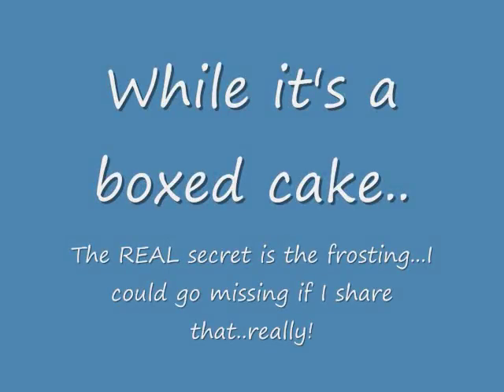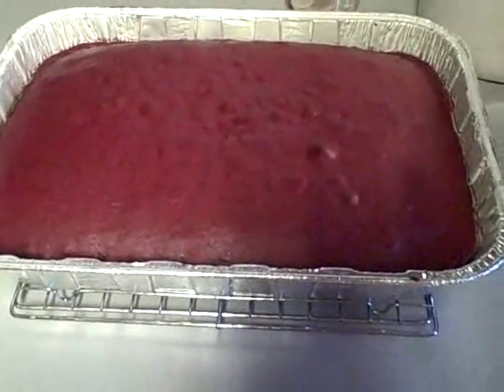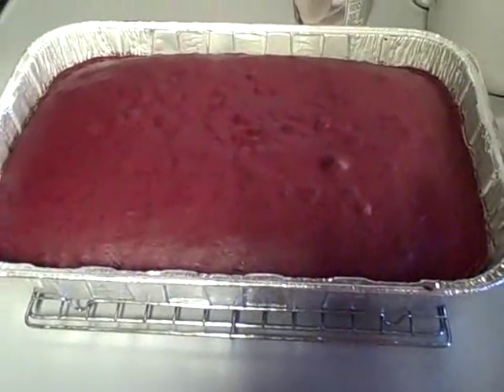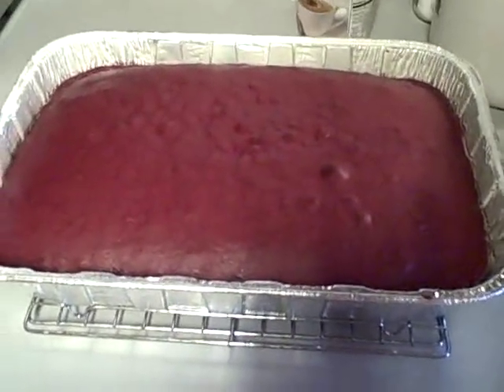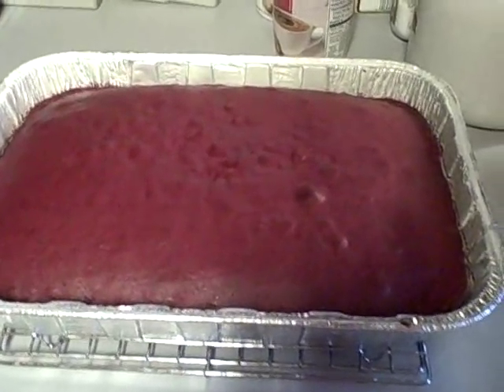It's birthday! The red velvet cake is out of the oven. We'll make that fantastic secret homemade frosting that's light, fluffy, and not too sweet.